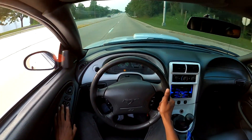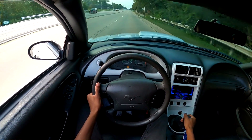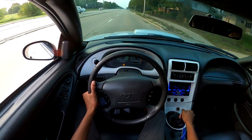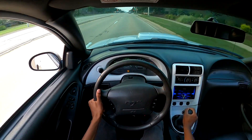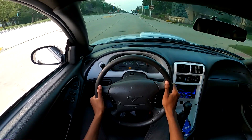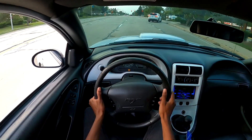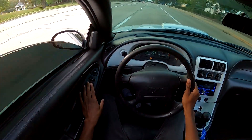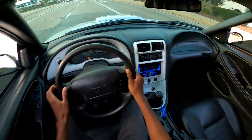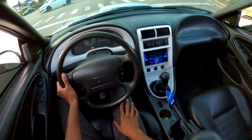Go ahead and roll both the windows down. Yeah, this wind noise is cracked — oh my goodness. The downshifts are brutal. Like the downshifts are super, super brutal on this car, but I love it.